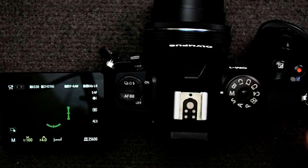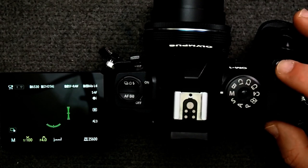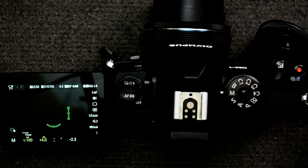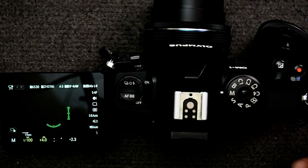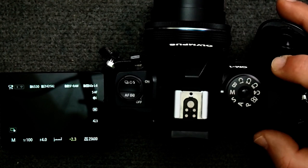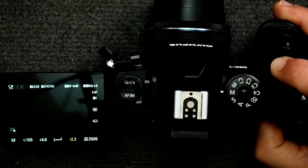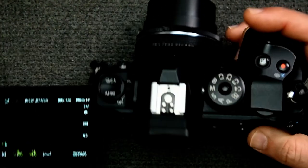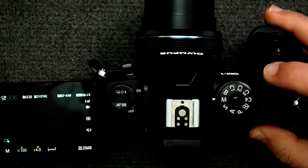Now I want to share one more tip when working with exposure compensation. Let's say I press and hold and dial in plus 2.3, and then I want to quickly go back to zero — I just press and hold the exposure compensation button and then also press and hold the OK button, and now we're back to zero. So press and hold exposure comp, press and hold OK, and it will reset to zero.